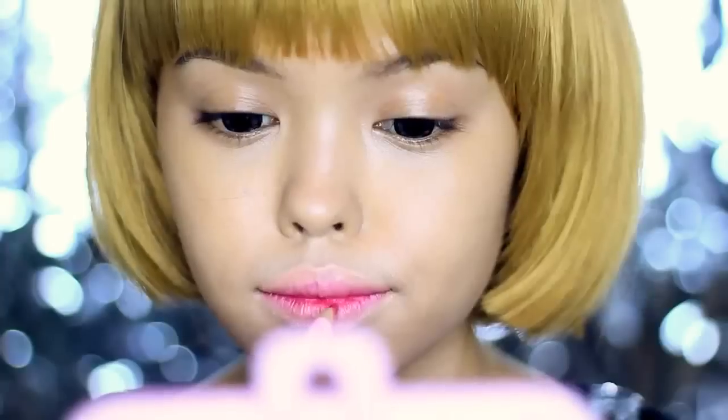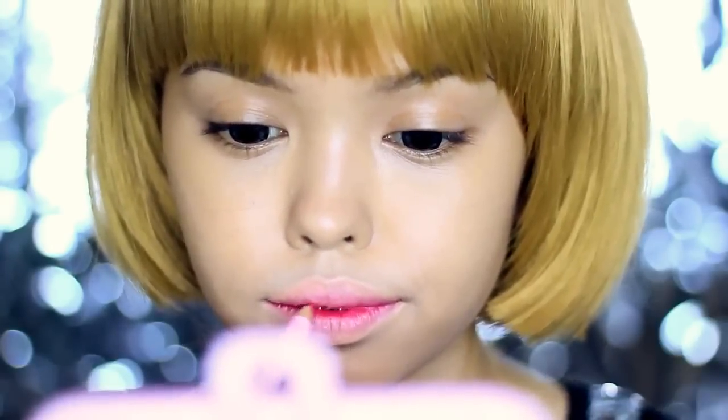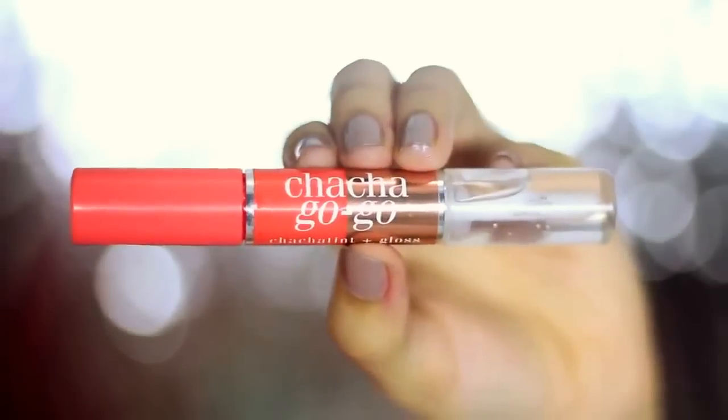We all know that when you want to look mature you wear red, but when you want to look young, choose pink. Do this two to three times until you get your desired rosiness. I'm gonna keep mine this way and then apply clear gloss on top just to make it look like my lips are not dry and also to pull the look together.